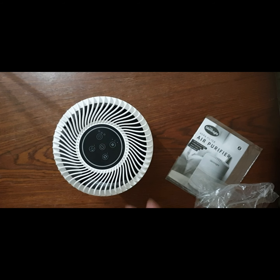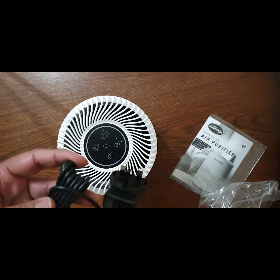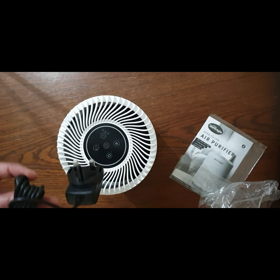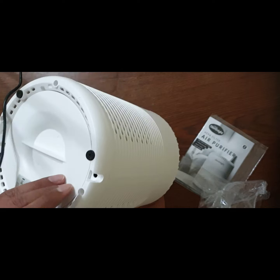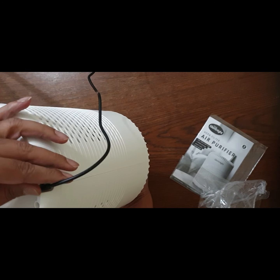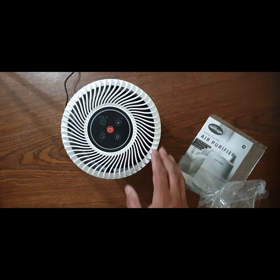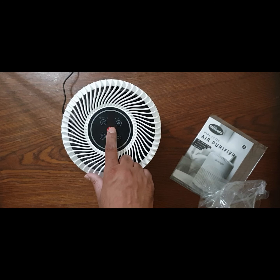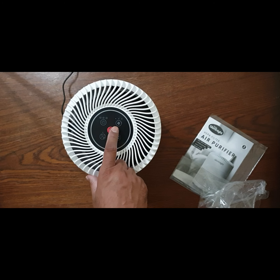Put it back and connect the power cable. There is a power point at the back — insert it there. On top it has a power button, timer, night mode, and various other indicators, including the fan speed and filter replacement indicator. Now let's turn it on.